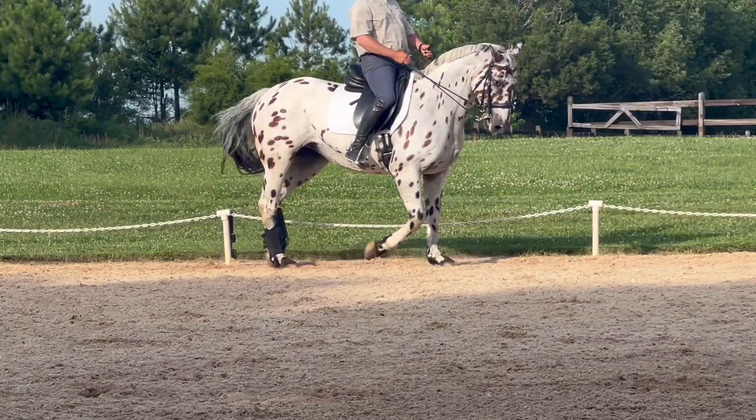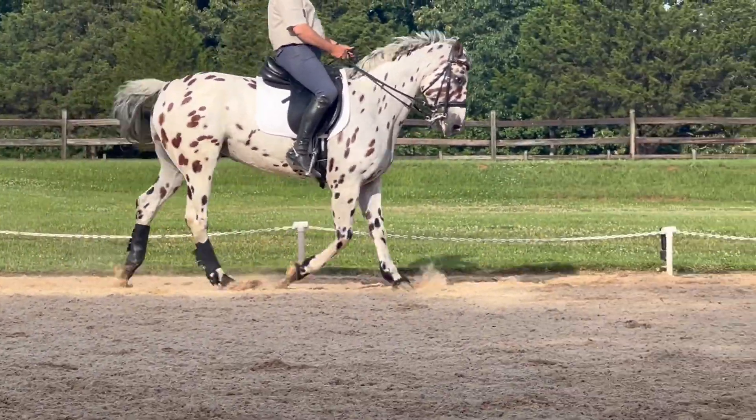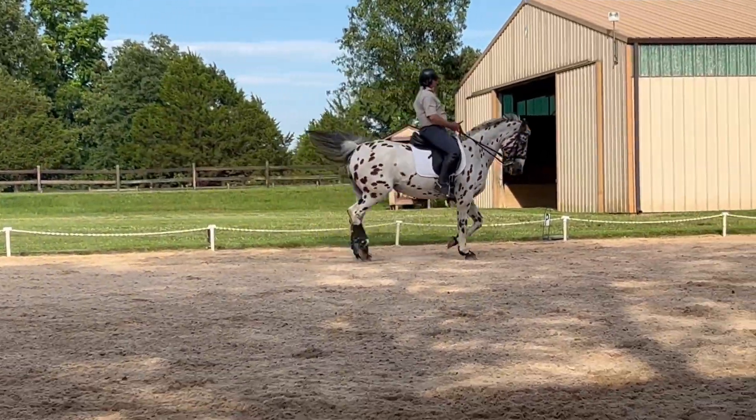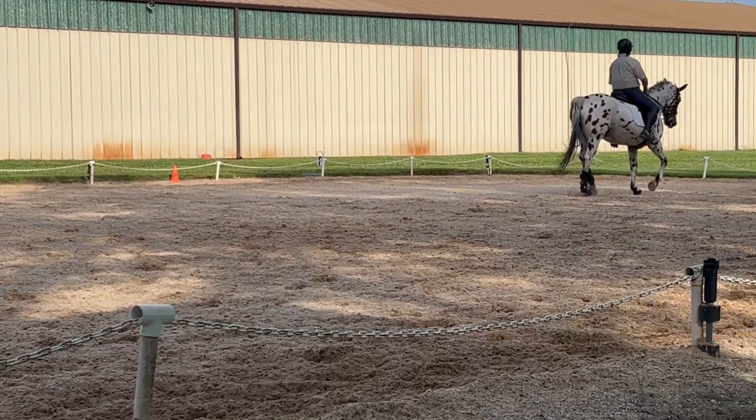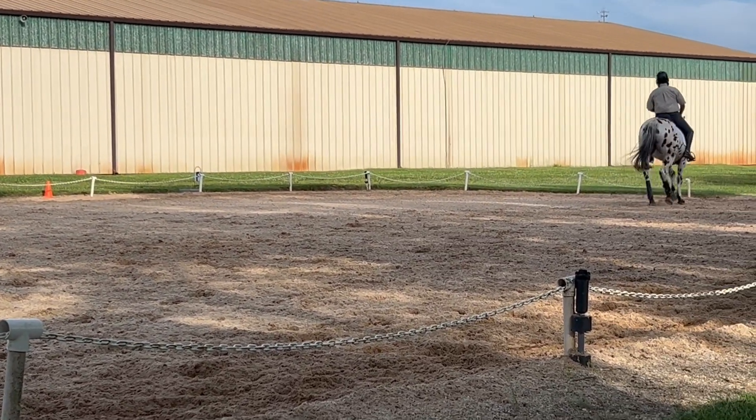And now just sideways. Inner leg, forward, over. Flex, soften. Right leg — yeah. You've got to make sure you keep the bend until you finish and then turn.